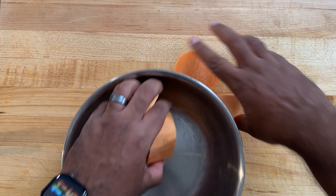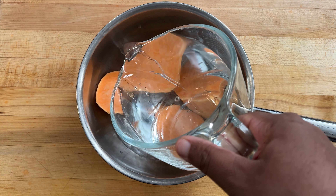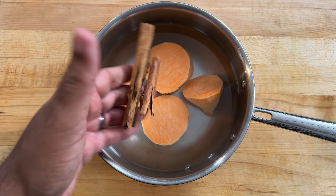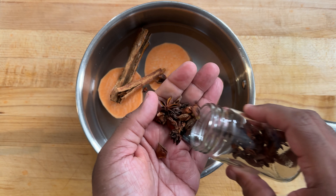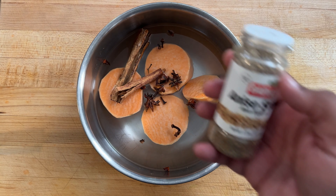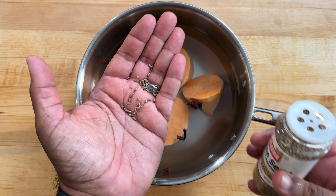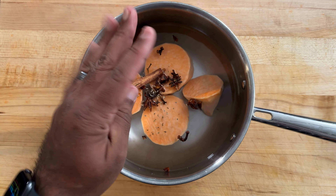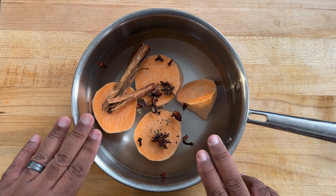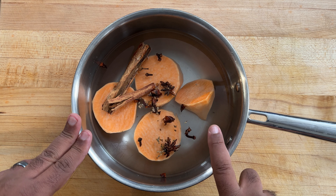We're going to place our sweet potatoes in a pot and add about four cups of water. Then we're going to add some cinnamon sticks, some star anise, some cloves, and then some anise seeds — this has a little licorice-type profile. We're going to boil this mixture until the sweet potatoes are cooked all the way through, then drain the sweet potatoes but reserve some of that cooking liquid.